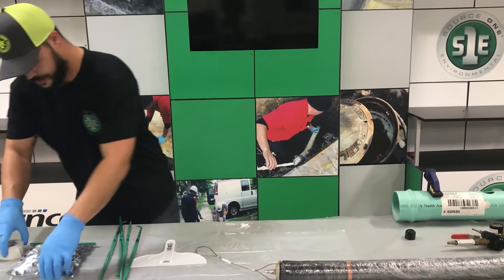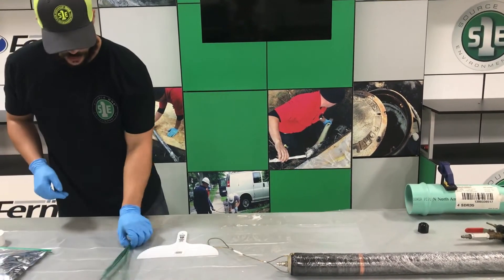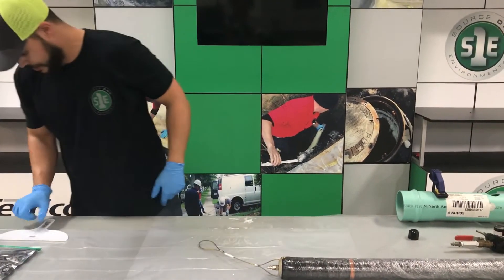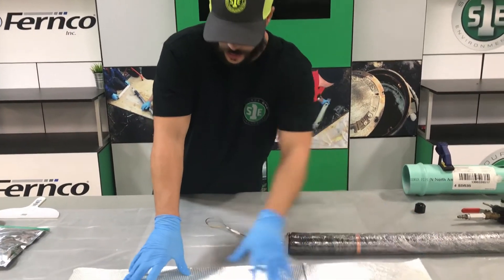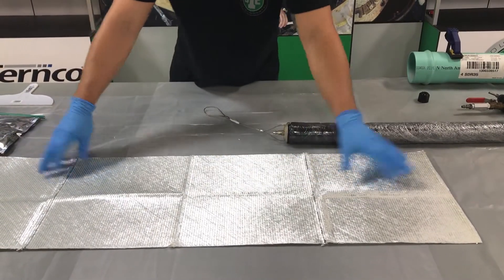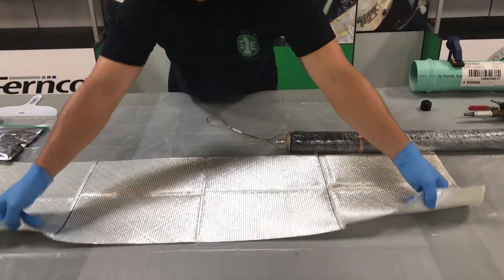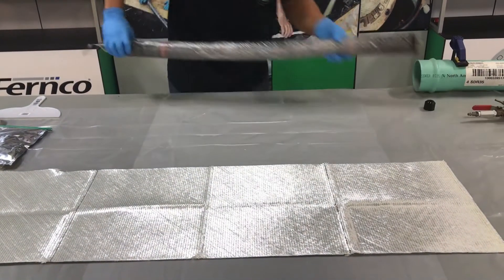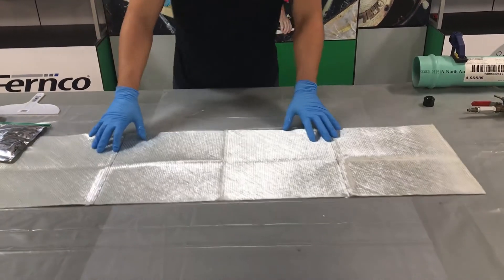Now make sure the resin is good, wire ties are doubled up and ready to go. This fiberglass is a little bit different than our normal fiberglass — it's actually identical on either side, so there's no shiny side and there's no chop side. It's all shiny, all uniform, all the same.